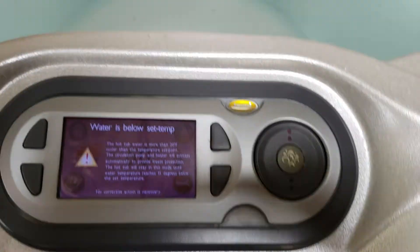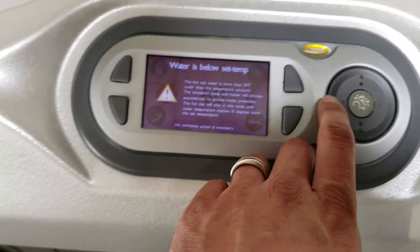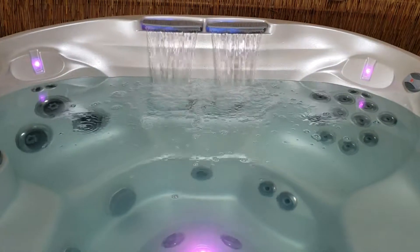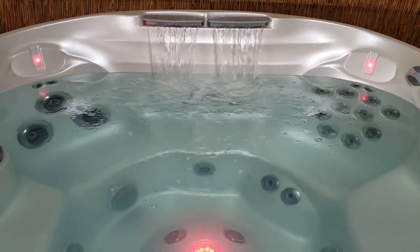The temp controls on this are LCD as well. We just turned this on so it says water's below current temp. As you can see, the waterfall lights and the waterfall are working right there.